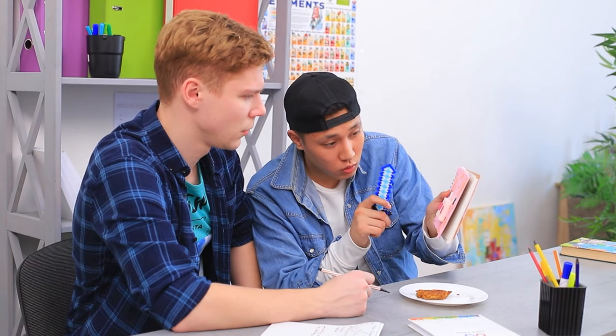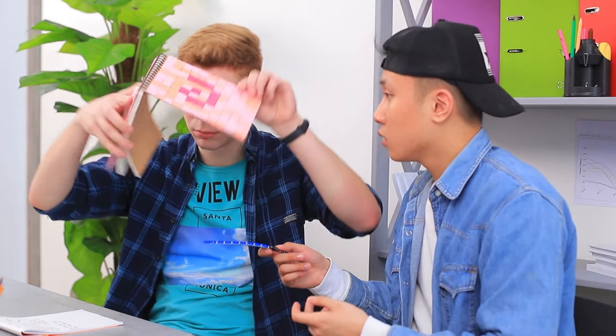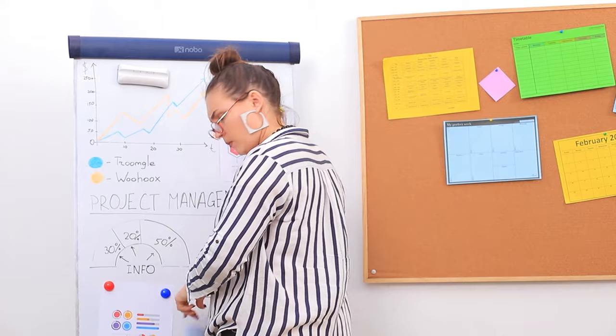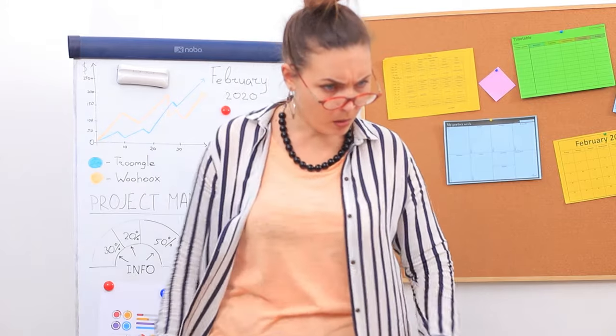Hey Alex, look — I made a real Minecraft pig! And if you hit it with a sword, it gives you meat! Isn't it awesome? Try it! This is just a notebook, not a real pig! What are you doing instead of studying? We cooked a tasty Minecraft-inspired pork steak for you — have some!